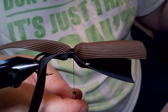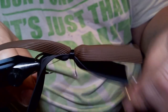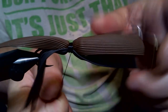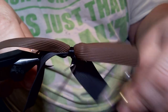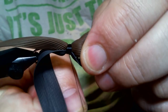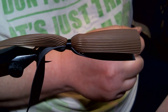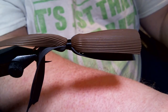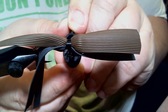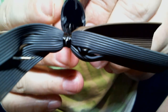There it is. Now we'll take our whip finisher. Trim it off. We're going to use Loctite super glue brush-on for a head cement — just a little bit all the way around. And I believe we're good.